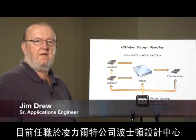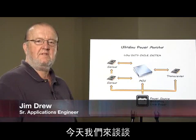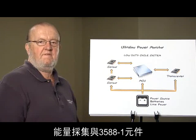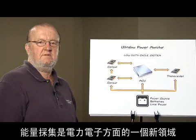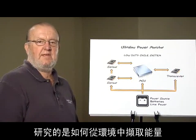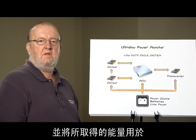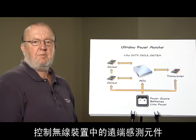My name is Jim Drew and I'm with Linear Technologies Boston Design Center. I would like to talk to you today about energy harvesting and the LT3588-1. Energy harvesting is one of the new areas of power electronics where we are extracting energy from the environment and using it to control remote sensing elements in wireless applications.